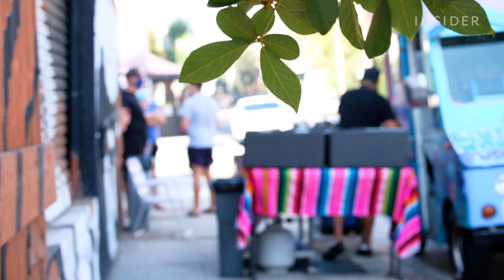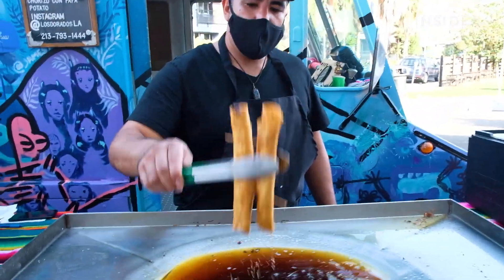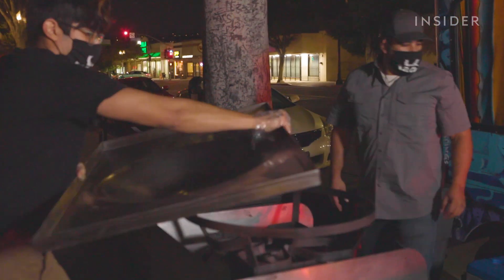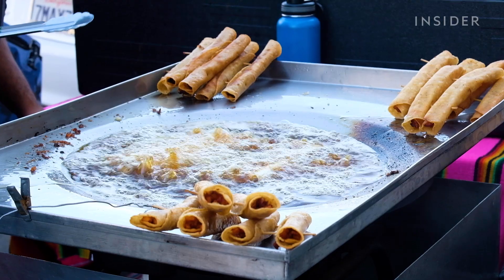What you smell when you get close to the Los Dorados truck, you're smelling that chipotle, tomato, onions — just heating up and letting out their aromas into the world. La charola is the pan that we use to fry the flautas. You put the perfect amount of oil, the perfect amount of flautas in there at a time, and it heats them efficiently.